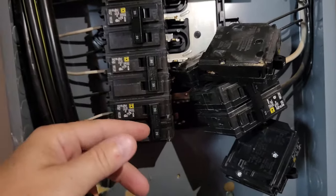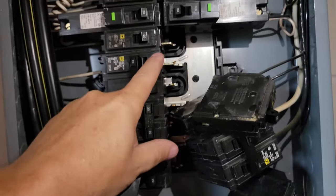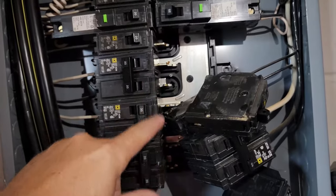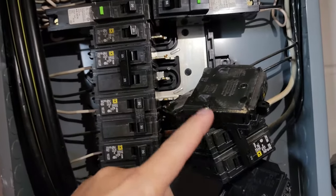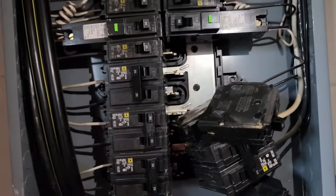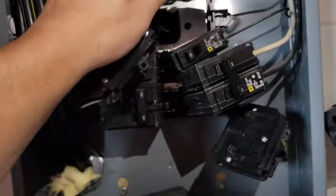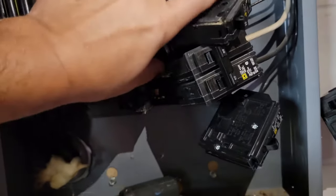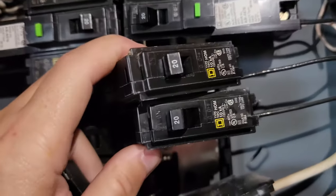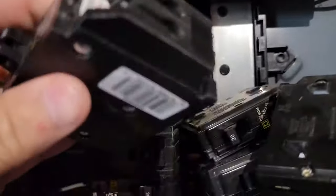I'm going to put my tandem breakers at the bottom because I've run out of slots — I don't have any more slots available for a new breaker. My plan is to put a tandem breaker in one of these bottom slots, take out the ones I don't need, and move them up so I can fit a tandem breaker in. Basically, I'm going to consolidate two normal breakers into one tandem breaker.